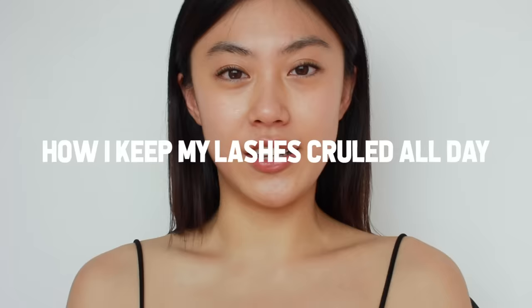So today I'm going to show you how I keep my eyelash curl all day. It should work for everyone because my lashes are so straight and very stubborn. With this routine, you can achieve a nice C-shaped voluminous curl and also keep it all day.